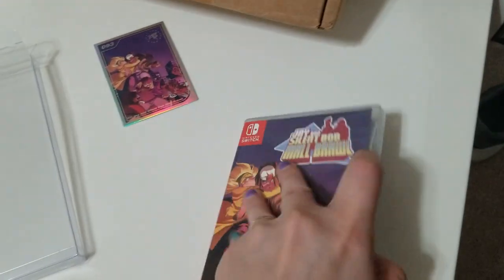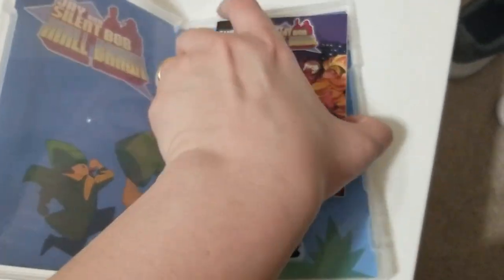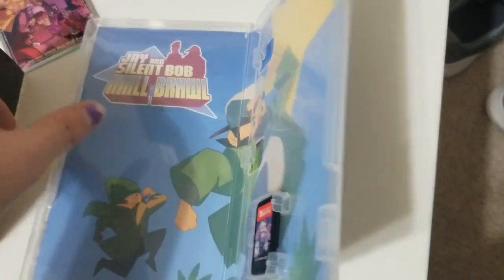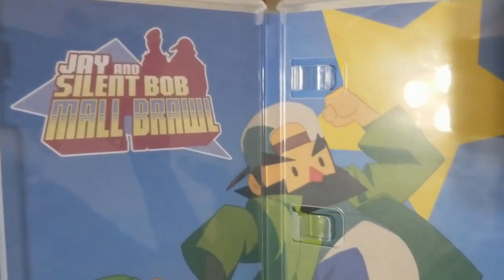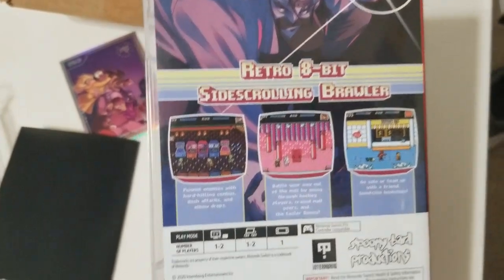I like that. So let's see if there's a manual — oh, there's something there — oh snap, it is a manual! So here is the inside artwork for Jay and Silent Bob Mall Brawl. Here's what the game cart looks like, and here is the back.